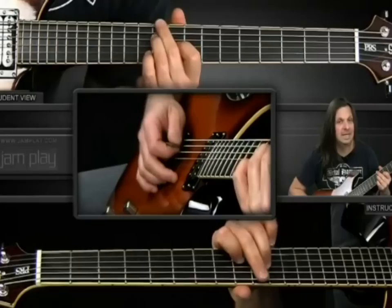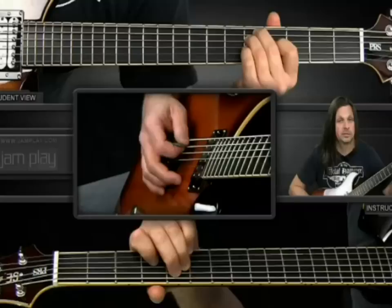And then the open fifth string. Then you do the same pattern but you move it to the fifth fret, so it's 5-5-4. But there's no pull-off on this one.